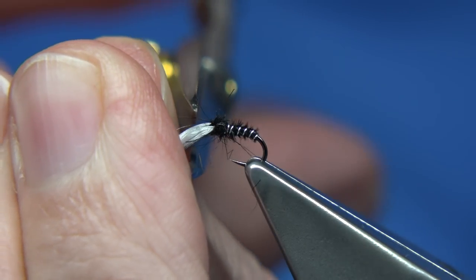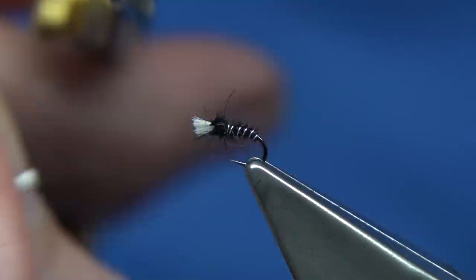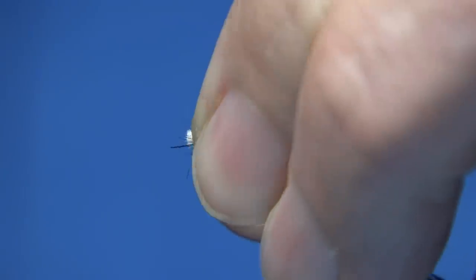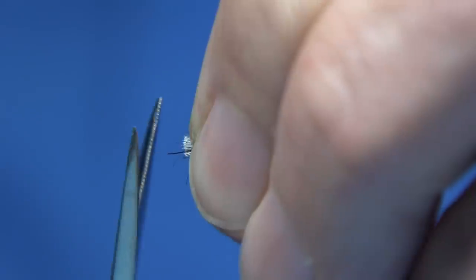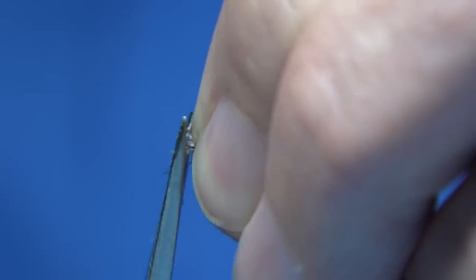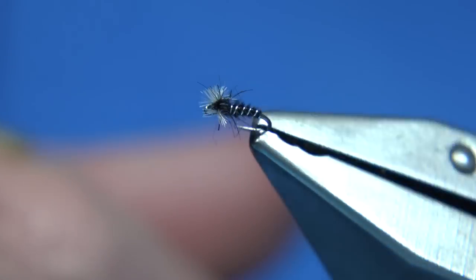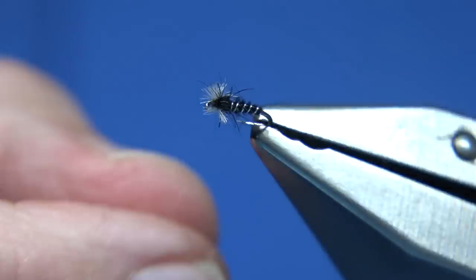And then you want to trim the gills just off the front of the eye — that's what I like to do. Don't be shy with them. Just get your scissors in front of the eye and then rough it back. You want to be able to see the gills. And there we are — that's the small midge.